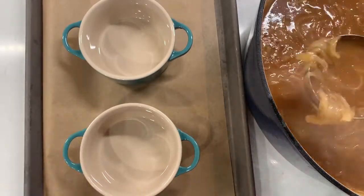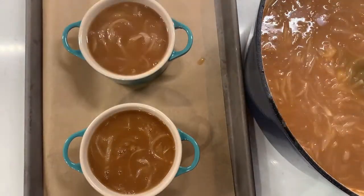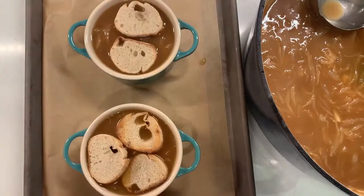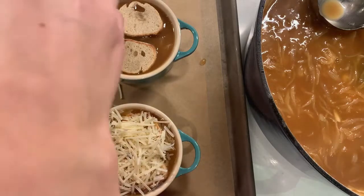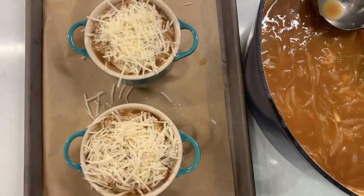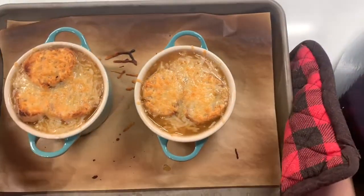Once that was finished, I taste tested for salt and pepper and then pulled it off to the side. On a baking sheet, I have two oven-safe bowls. I'm just going to ladle in some of the soup and top it with some toasted crostini, or just some bread or croutons that you have. We're then going to top it with some shredded parmesan cheese and put this in the oven on broil for about two to three minutes. Just make sure you keep an eye on it — every time I look away when I'm broiling something, that's when I burn it.